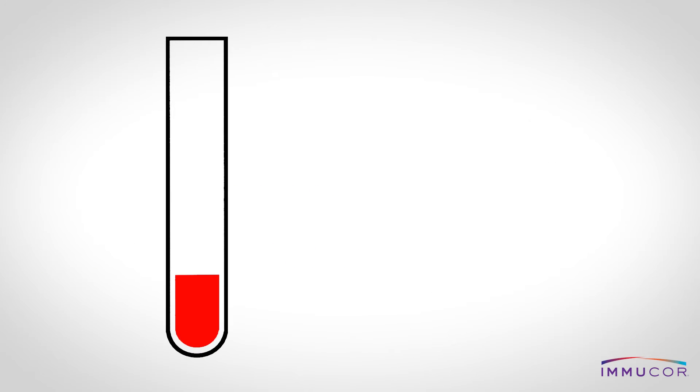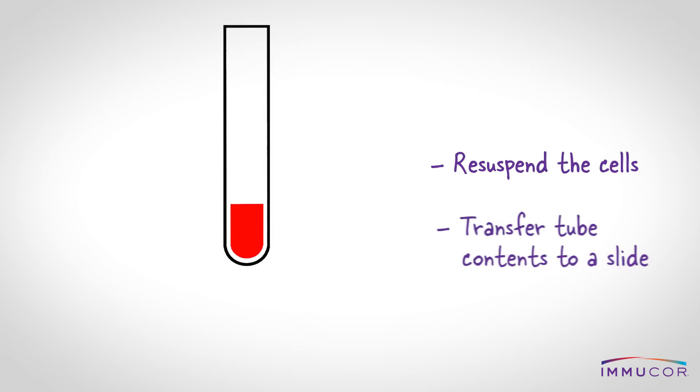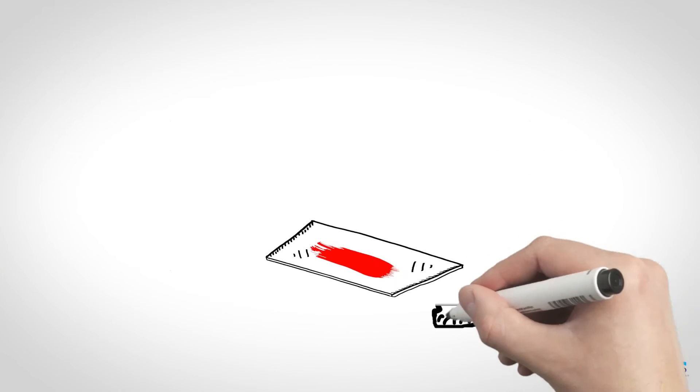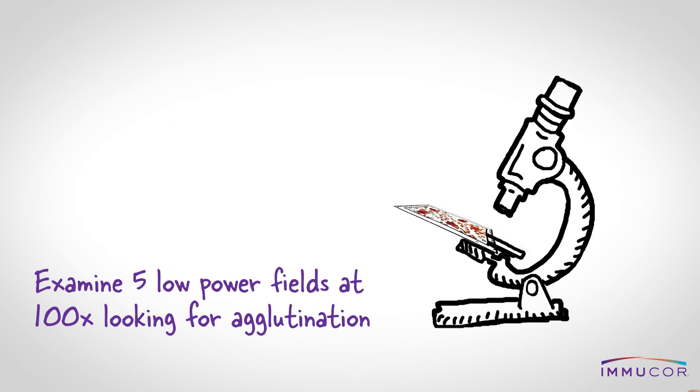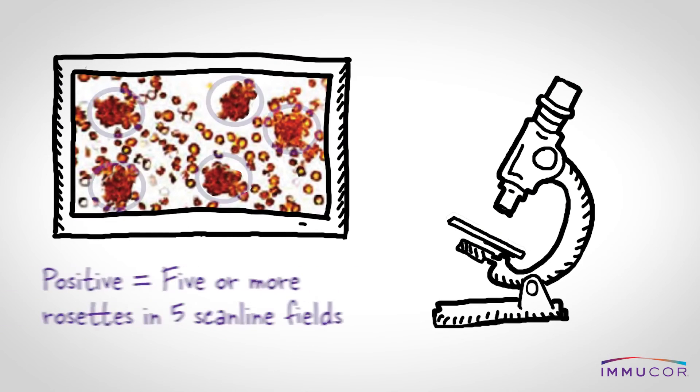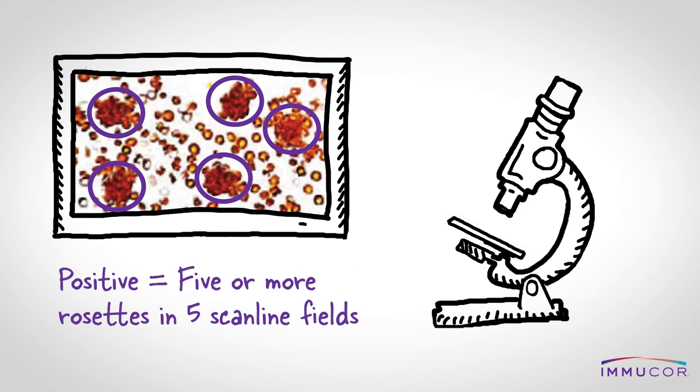After centrifugation, the technologist should resuspend the cells and then examine microscopically five low-power fields looking for agglutination using 100x magnification. Positive FMH rapid screen tests should reflex to quantitative procedures to determine Rh immune globulin dosage.